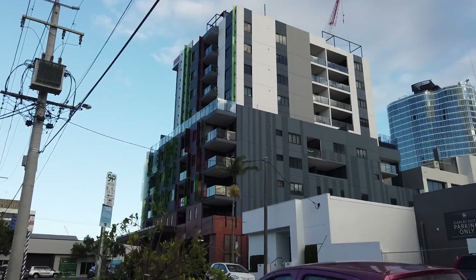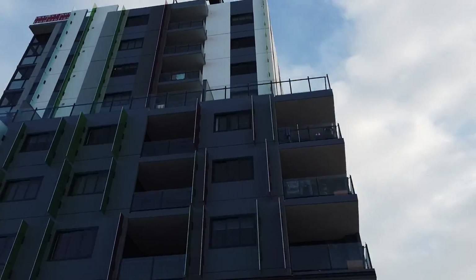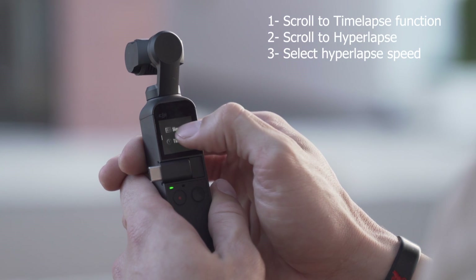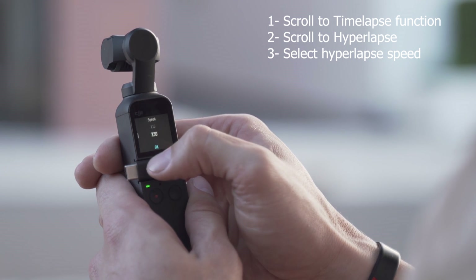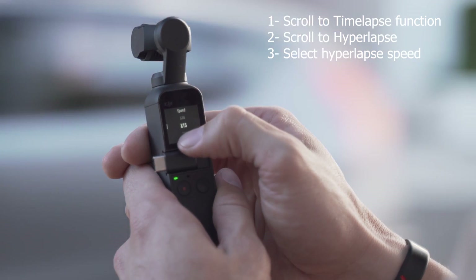Lastly, the best function that I think has been released on the DJI Osmo Pocket is the hyperlapse function. Inside the DJI Osmo Pocket you cannot use the hyperlapse function with the Mimo app as yet — hopefully that'll be updated in a next firmware — but you can actually use the hyperlapse inside the DJI Osmo Pocket itself.